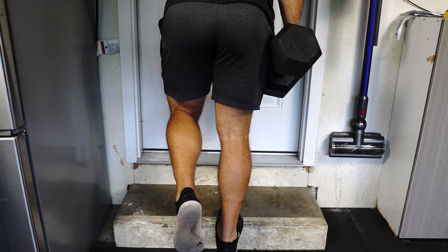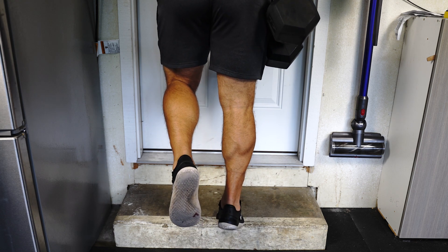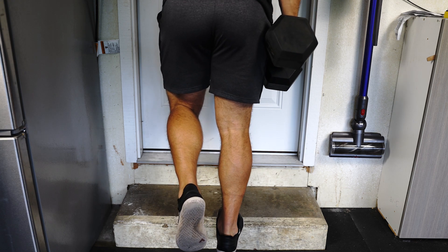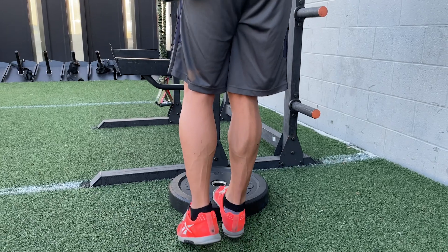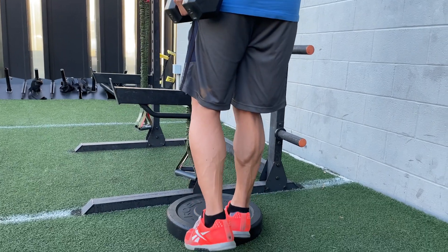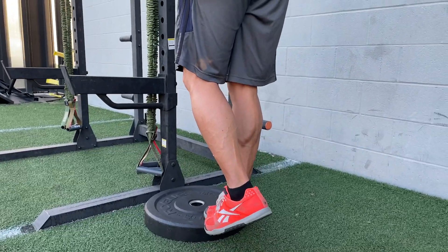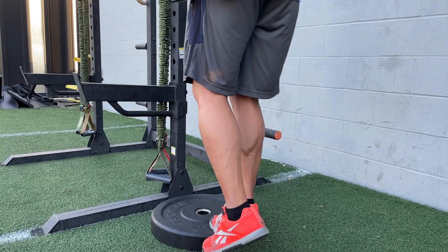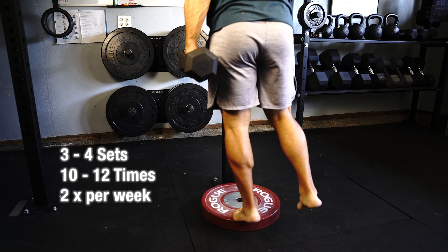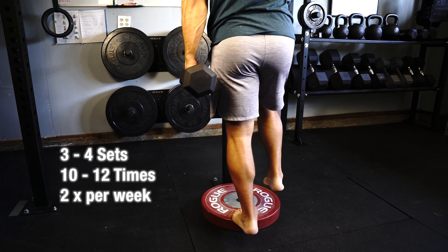One of the best ways that you can strengthen your calves is by adding in some weighted single leg heel raises with use of a deficit like a step or a slant board. This will allow you to feel a greater stretch in the calf and the Achilles tendon and help you build strength through greater ranges of motion. You can start off with a very light weight and aim to work on three to four sets, 10 to 12 repetitions at a time, at least two times per week.